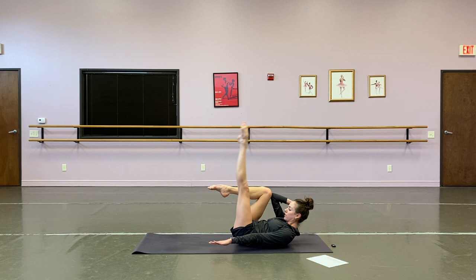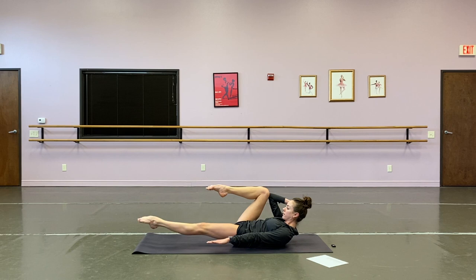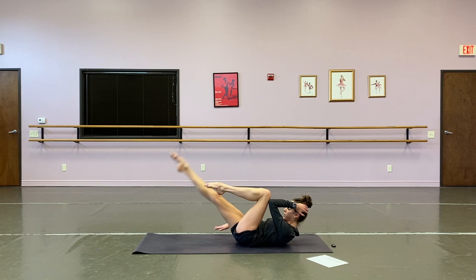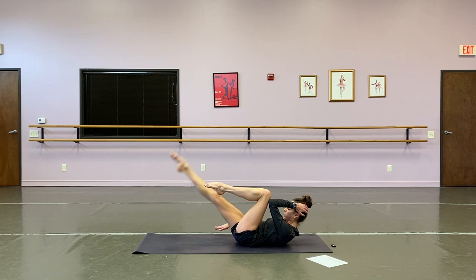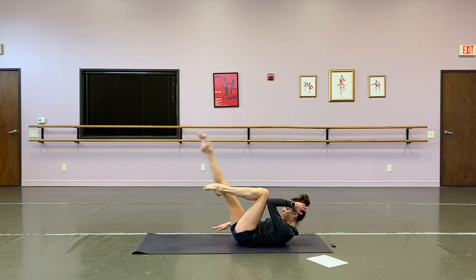Right elbow to right knee, left leg lift — one, two, three, four, five, six, seven, eight, nine, ten, last two, and one. Other side — one, two, three, four, five, six, seven, eight, nine, ten, eleven, and twelve.